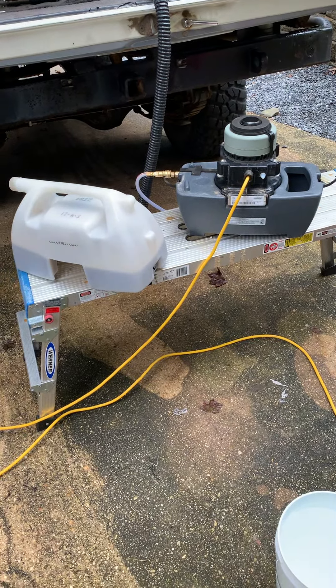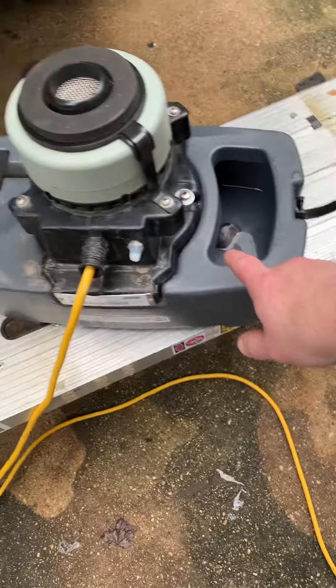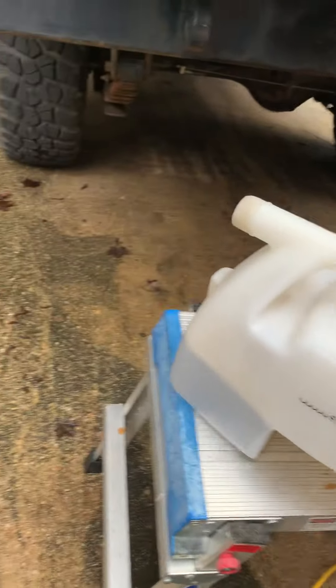And the water is dirty — you can see it. There's the machine with its guts. You pour the chemicals in there, and then the vacuum, and there's the water. But check this out — look at the dirt. That's a white container like a milk jug. Watch this.